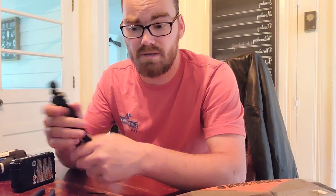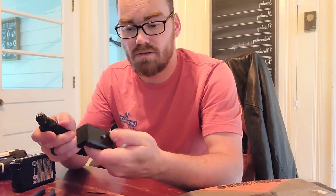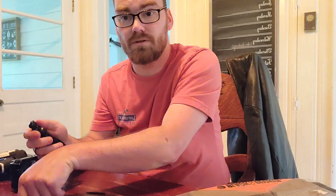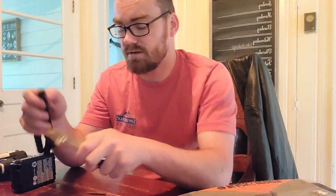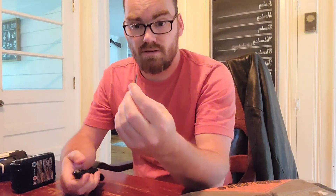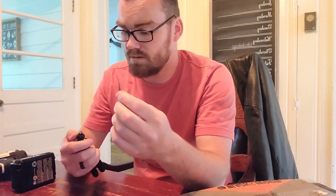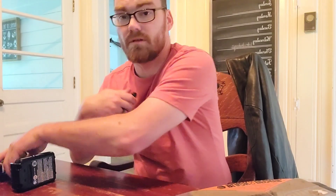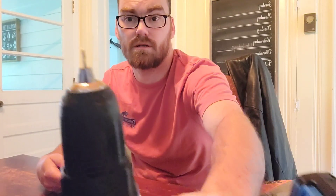Oh my heart sank. A good friend of mine gave me this and it just broke right off. So we're going to see if we can drill this little bolt out. It's a teeny tiny one — there ain't nothing to grab onto with a set of pliers. So I've got this little tool to help back out stripped bolts, and we're going to take our teeny tiny little drill bit.